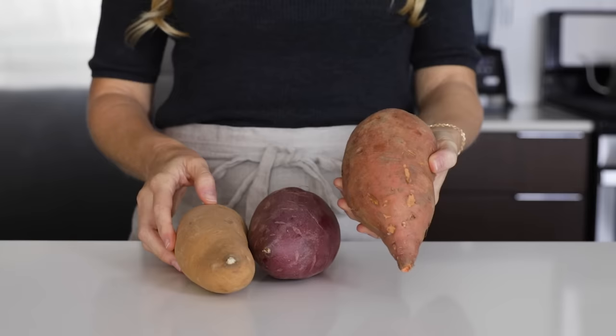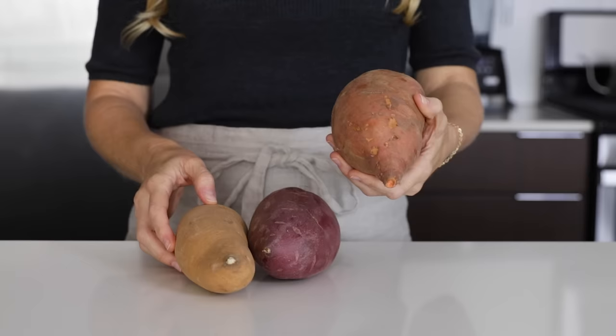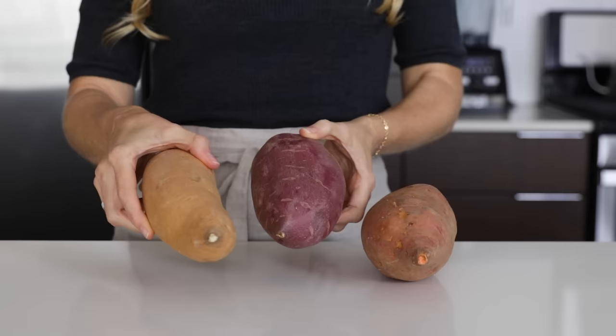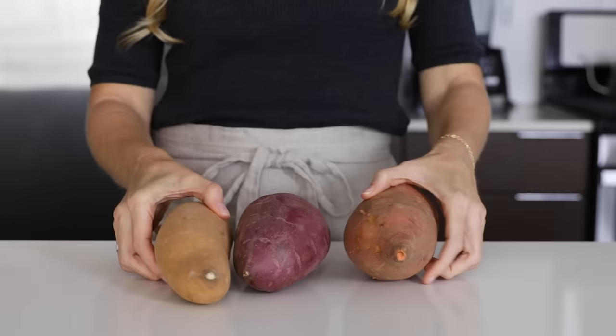Sweet potatoes also come in many varieties, so you'll frequently see an entire rainbow of colors in your supermarket or farmer's market. The orange sweet potato is most common and oftentimes you'll see it inaccurately marketed as a yam, but yams are quite different and I chat about this on the blog post. You can always jazz up your baked sweet potato by using Japanese sweet potatoes that have a reddish skin and a white interior, purple sweet potatoes that are purple on both the outside and inside, and white sweet potatoes that are cream colored throughout.